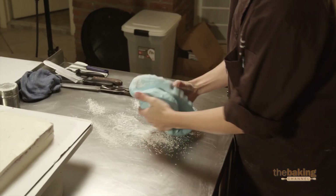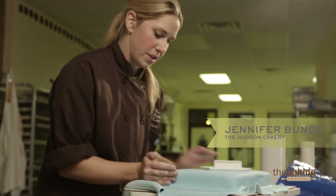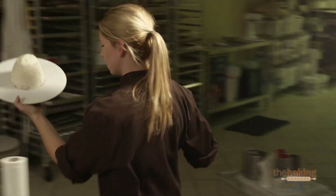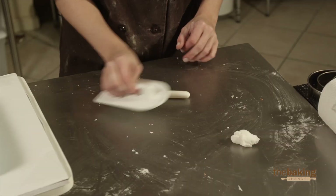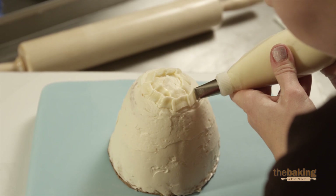Square cakes are harder to cover, just because you have the corner element. The igloo is definitely taking longer than I thought, but I should be able to finish what I want to do in the next 15 minutes. I will use all the time for this one.